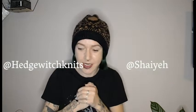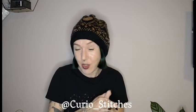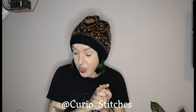My test knitters are absolutely wonderful. I will link down below to their Instagrams and Ravelry if you want to have a look at their projects. If you don't follow me on social media, I am at Curious Underscore Stitches, so you can go and have a look at that as well.